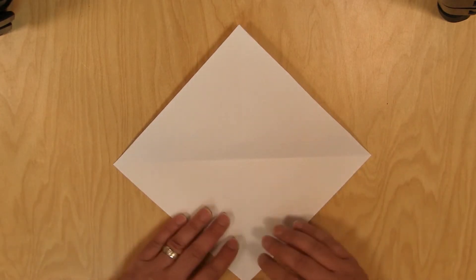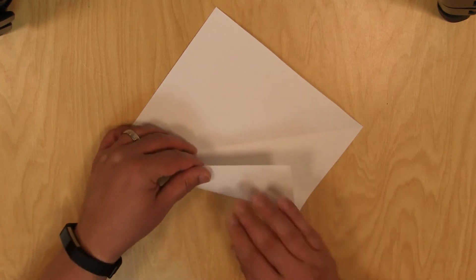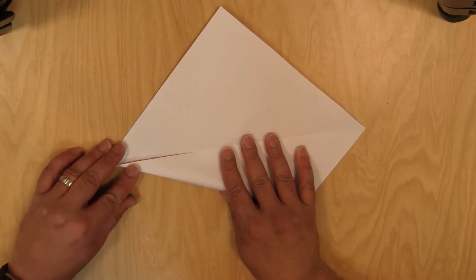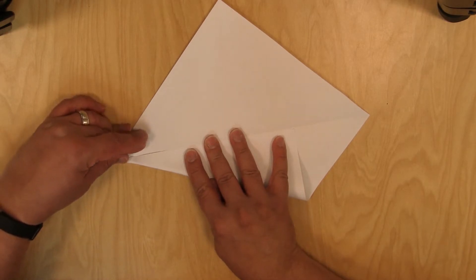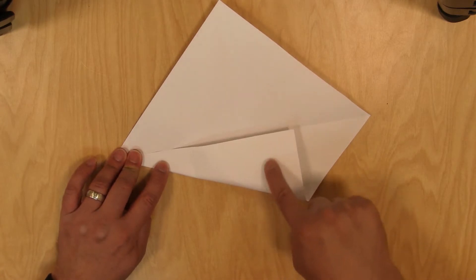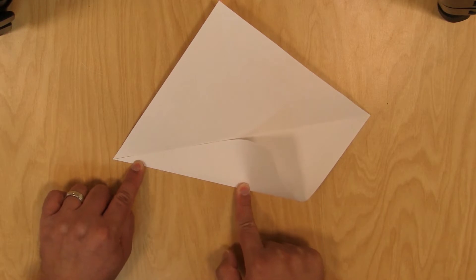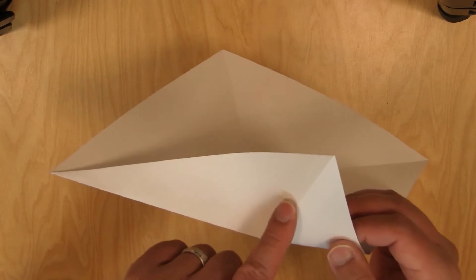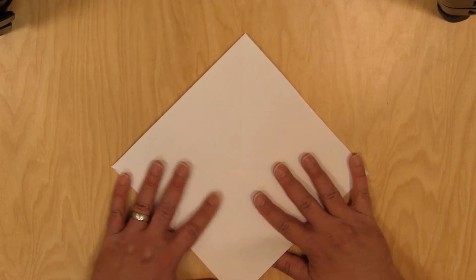Now we're going to fold this edge up to here. Line up as best you can. And then before you crease it, you'll see that little line here — you want to crease up to that line and then stop. Stop right there. Crease up to this line and then stop right there. And do the same thing on the other side.